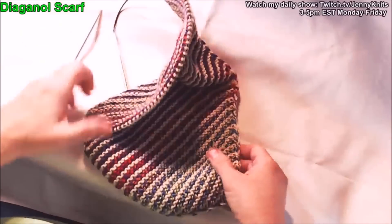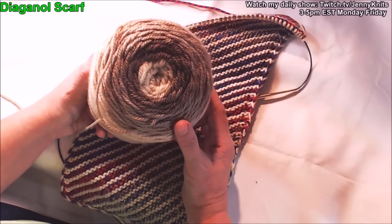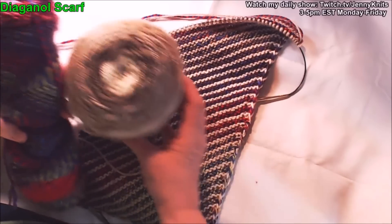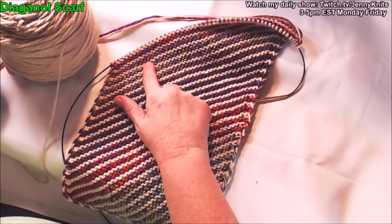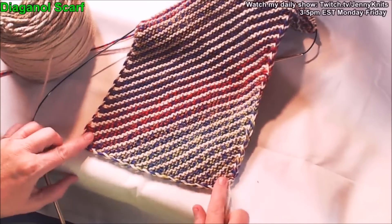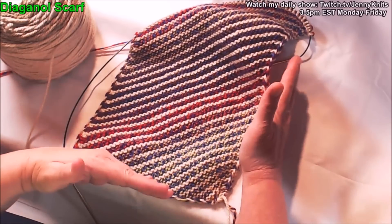Here's another one I just started not too long ago — this one's with worsted weight yarn. I've got a Karen cake; if you haven't tried these, they're a lot of fun with lots of great color changes. And then this is just some yarn I got from Hobby Lobby that had a lot of color changes too. So this one changes slowly, going from cream to tan and getting darker as it progresses. This one is more narrow but thicker because it's worsted weight versus the sock weight. Let me show you how to start and make your own diagonal scarf.